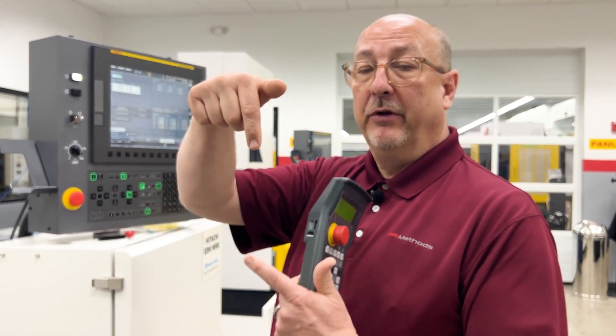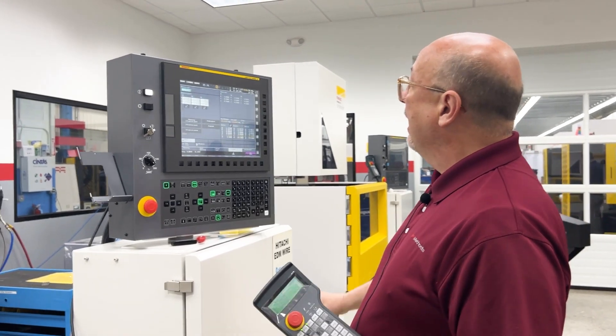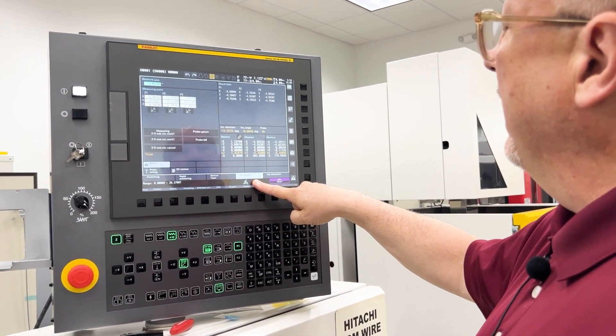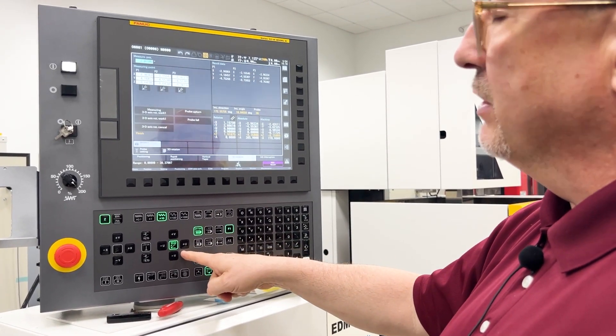The machine has shifted — the upper and lower heads have now shifted to become perpendicular with the bore. Our 3D coordinate system rotation icon is on, meaning we're in that mode, and you can see the wire now looks vertical.